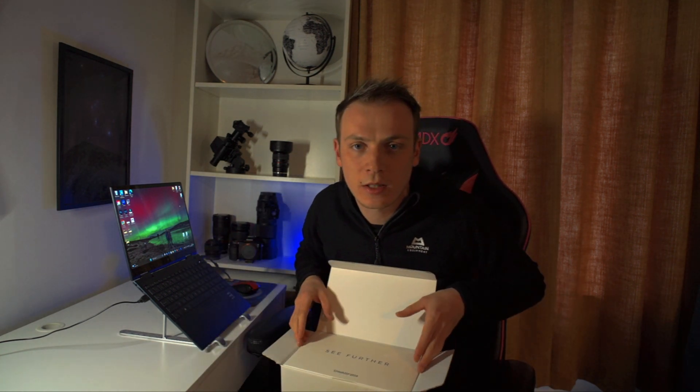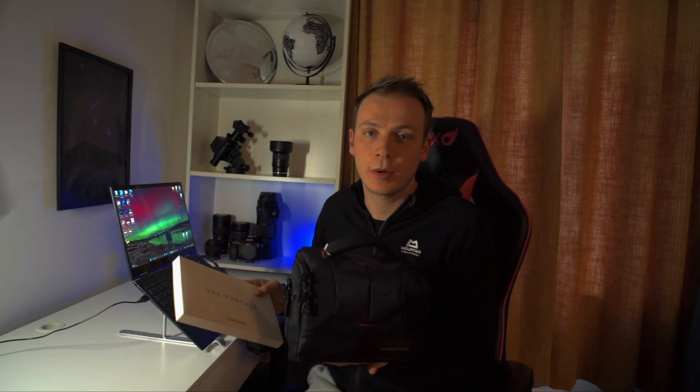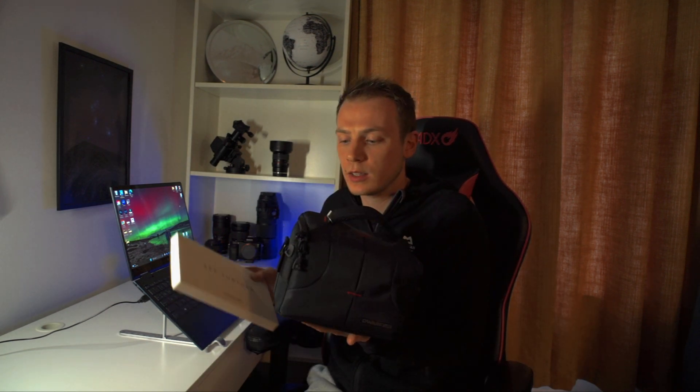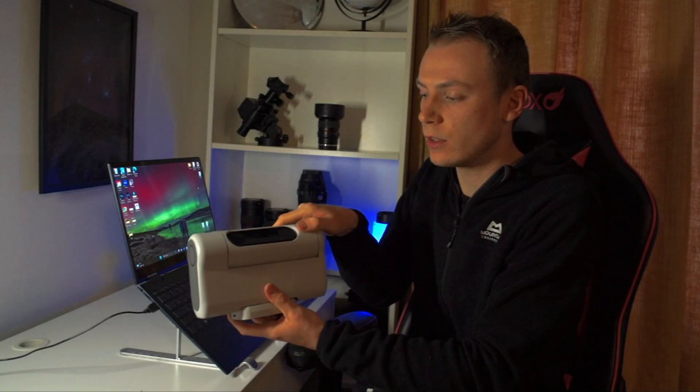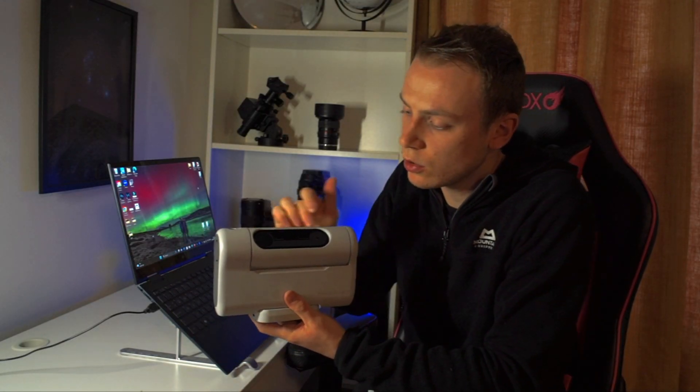So in the pack, what you get is obviously the telescope, but so many more accessories as well. In the package you get the telescope and a nicely tight, compact, padded case, and you also get loads of accessories for different types of photography. I'll open the nice case - nice and compact. As you can see, there's two lenses.